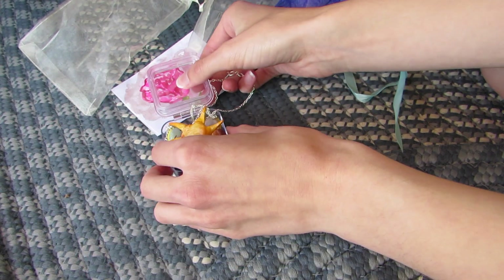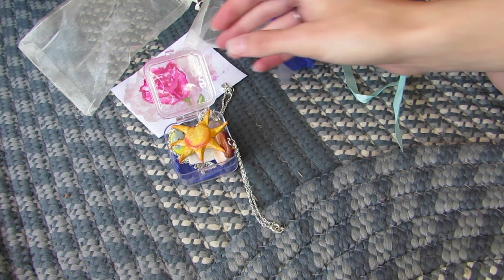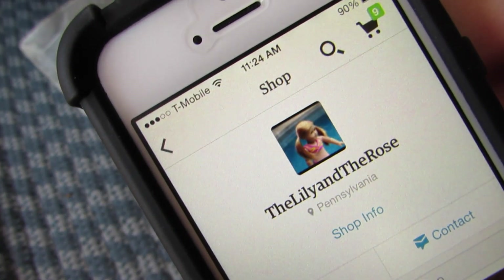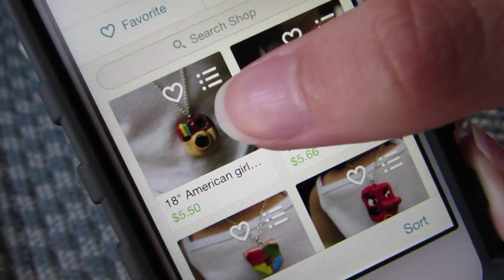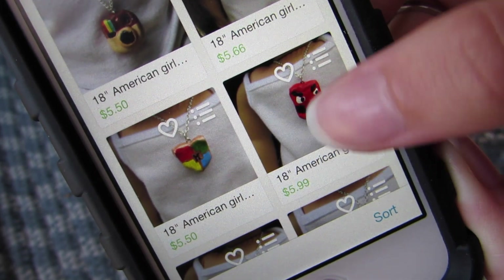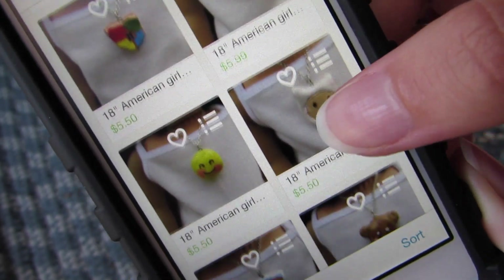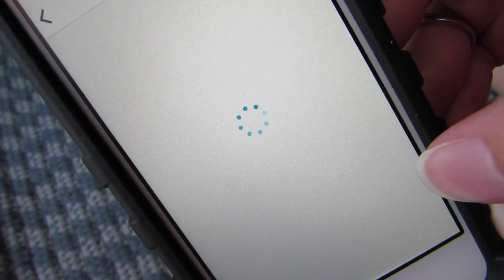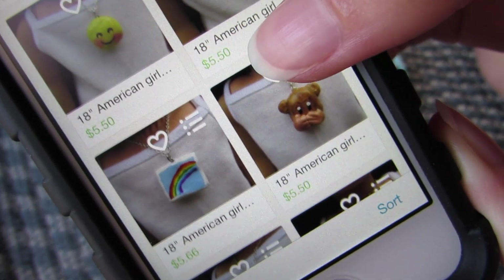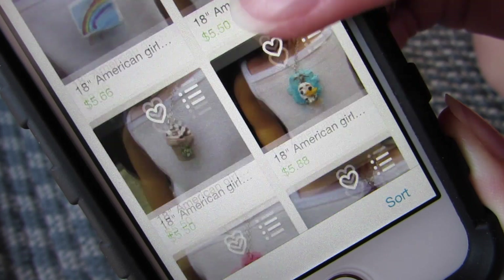So I will definitely link her shop down below. She has a whole bunch of different ones on her shop, so I'll show you her shop — I'm just on my phone. Here's the Instagram one, here's love equality, and there's quite a few of them in there. If you love Adventure Time, this one would be perfect for you. And there's a whole bunch of other ones.